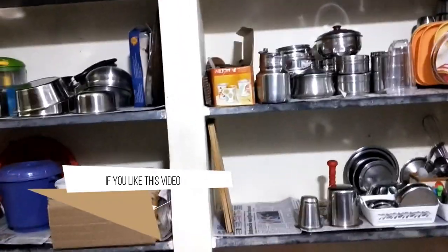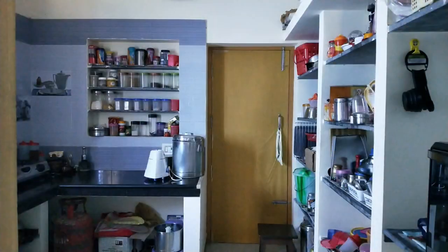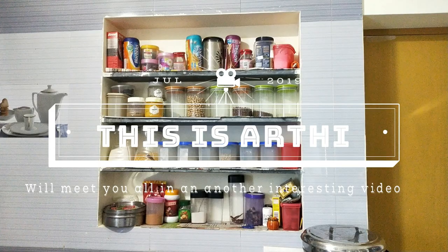This is our kitchen tour. If you liked it, please like and subscribe to our channel. I will see you in the next video. Bye bye.